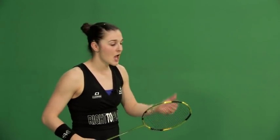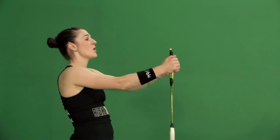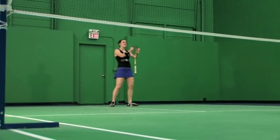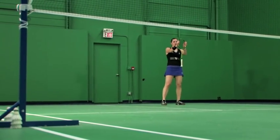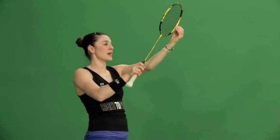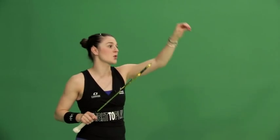Now to hit it cross-court, it means an adjustment of both my contact point and my steering wheel follow-through. We know the racket head is like our steering wheel of the car. If I turn the racket head across the court for my point of contact, open up the head and hit this way, then the shot is going to fly cross-court.